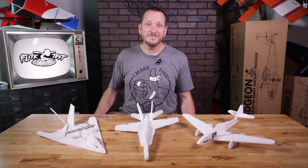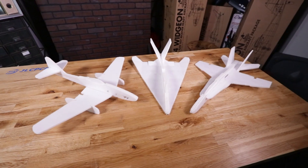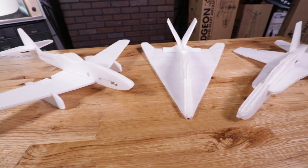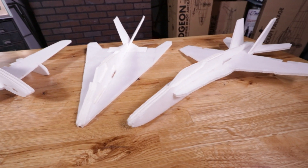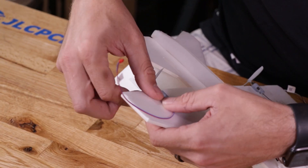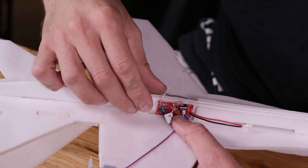Hey friends, welcome to Flight Test Tech, I'm Josh. Today we're going to be showing you all the details about our newest release, the FT-Easy3 Jets. The FT-Easy3 Jets is the newest in our line of Easy Series. The Easy Series is basically where you can build a chuck glider, and then make it radio-controlled by simply adding our two-channel power pack.